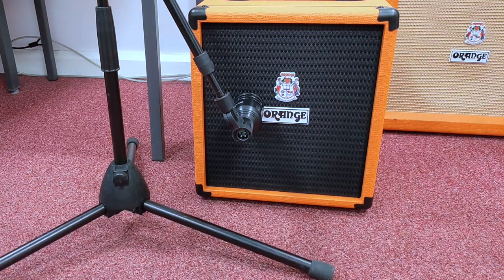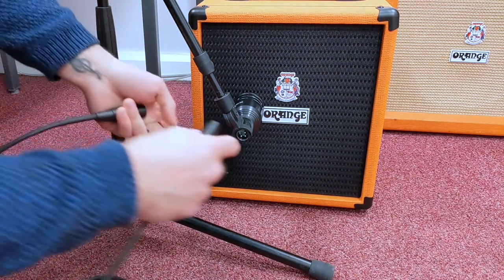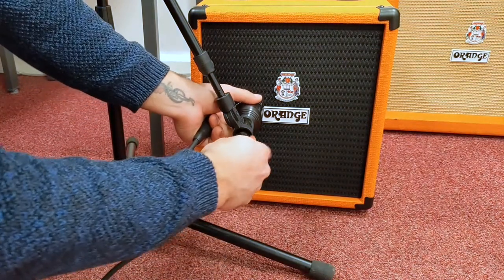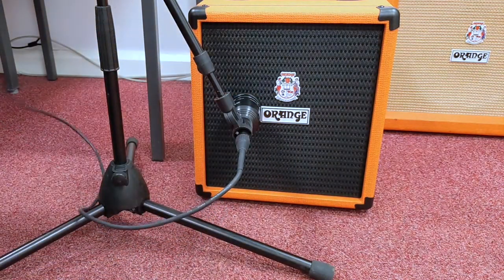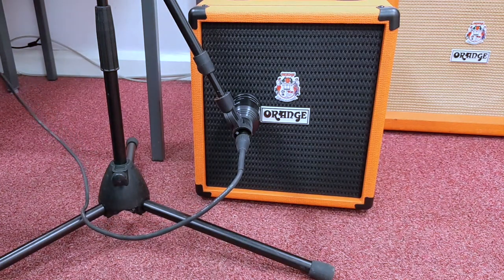I'm going to grab an XLR cable and plug it from the microphone to channel one on my Scarlett Focusrite. I'm going to make sure it clicks — that lets me know that it's in.